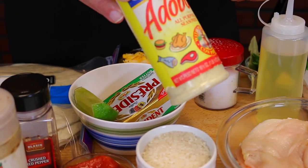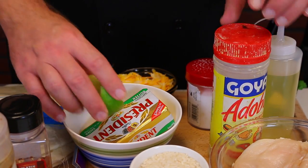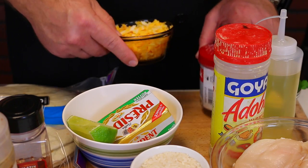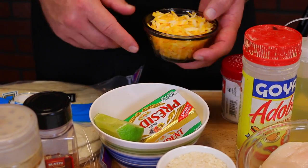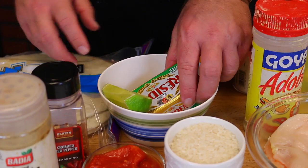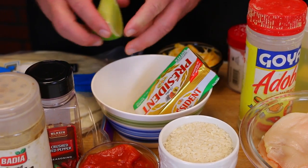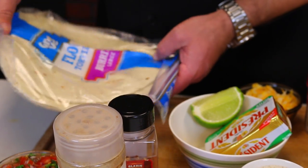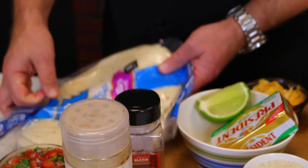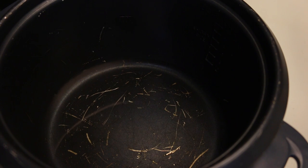I'm using adobo seasoning to marinate my chicken along with lime juice. I've got salt, shredded Mexican cheese, butter for the pan to brown the burrito, and some large flour tortillas. That's about it.